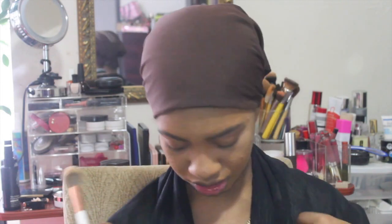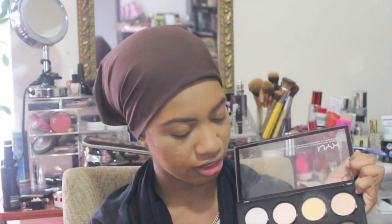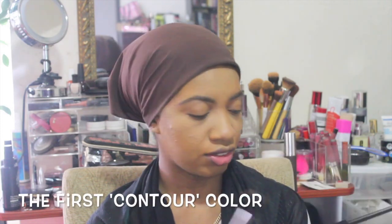We're looking especially matte right now but we're going to fix that in a second. First I'm going to bronze — not contour, bronze. I wanted to use the NYX Pro Contour and Highlight Palette today, and I'm going to take this color and use that.